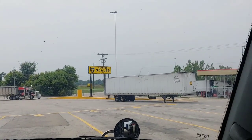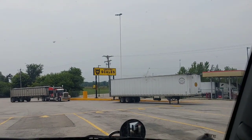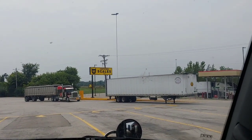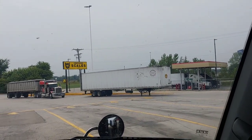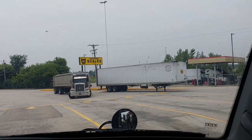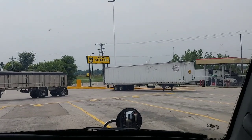Is it just me, or did he drop this trailer in the most inconvenient spot? Like if someone's trying to come around the fuel aisle, they gotta go over the scale. If somebody's parked in the... not sure what's going on, but if it's just me, let me know.